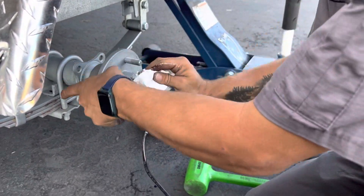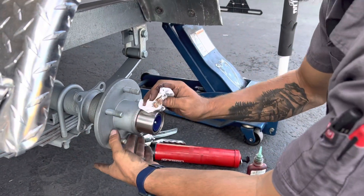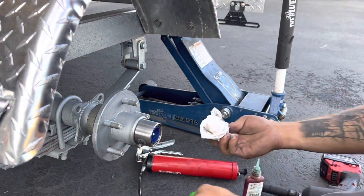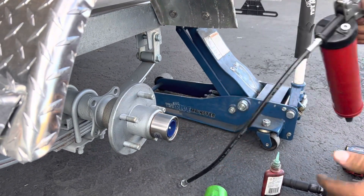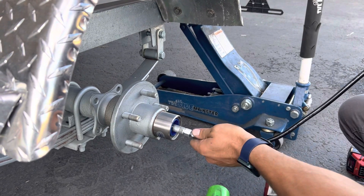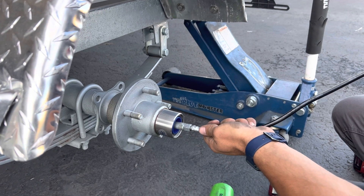Just grab your rag and wipe away any residue. And there — there's your bearing buddy installed. So now all you've got to do is pump it full of grease. The grease will force through that zert area and also force around the edges, and that's how it gets greased in there.